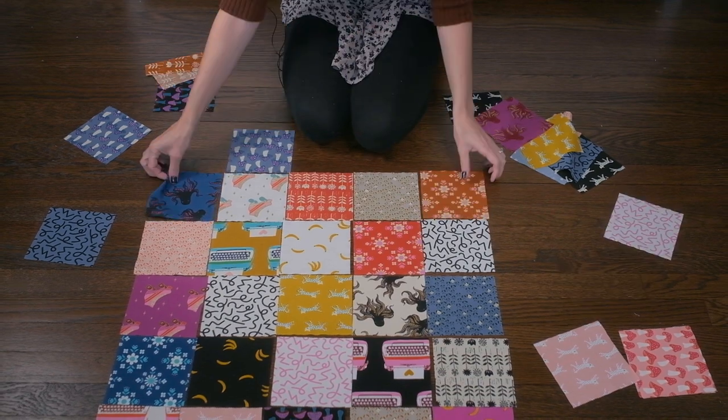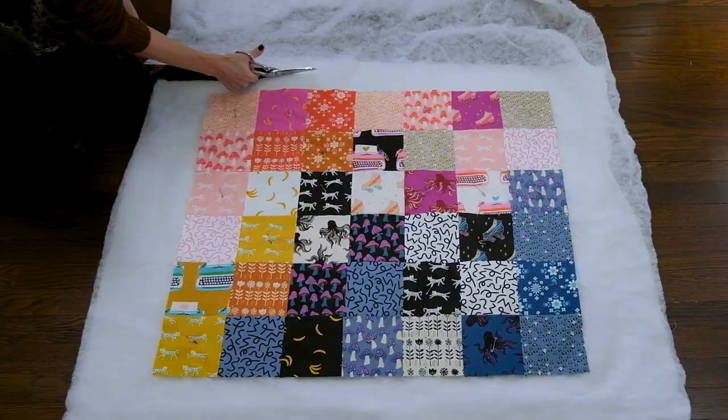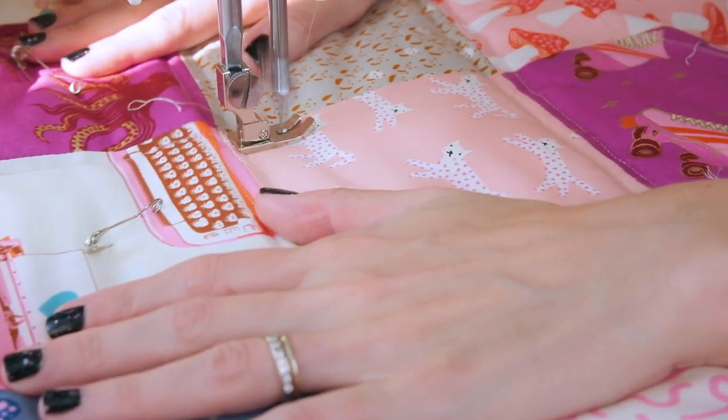I've been doing quite a bit of quilting lately and I've been getting a lot of questions from lovely viewers asking where do you start if you want to get quilting, what is a great beginner friendly pattern? I'm going to show you everything from arranging your fabrics, to piecing them together, to creating your quilt sandwich, to actually quilting your quilt.